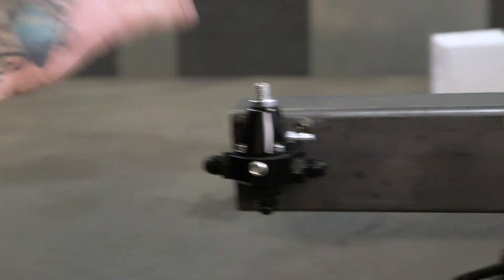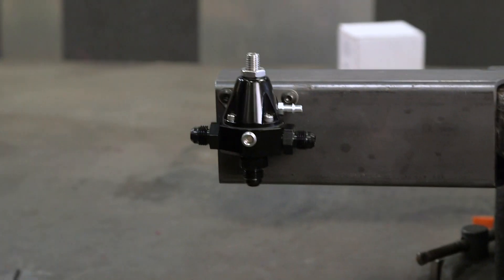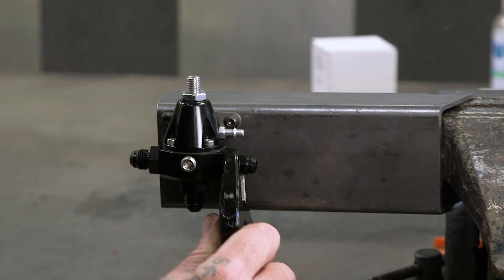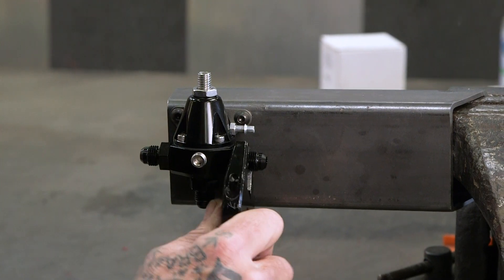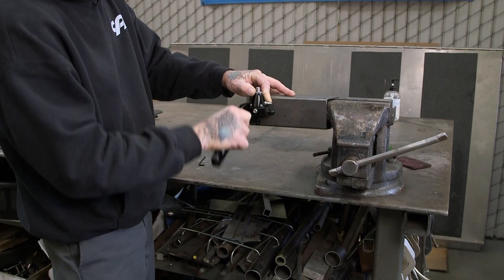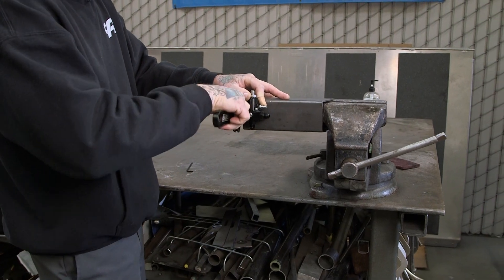This one regulator will do both fuel injection and a carburetor. And again, the size of it really makes it nice, especially on a car that's very compact and you're fighting to fit things. This works out really well.